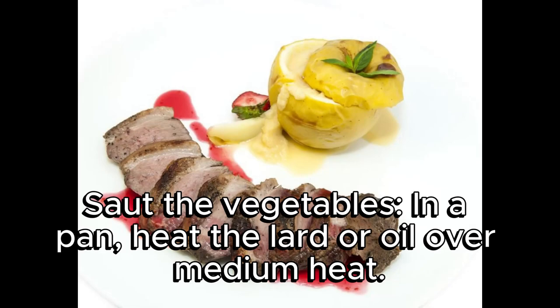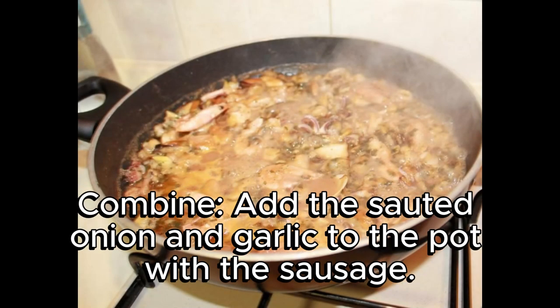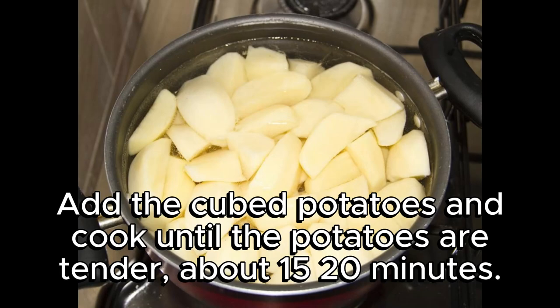Sauté the vegetables: in a pan, heat the lard or oil over medium heat. Add the chopped onion and minced garlic, sautéing until translucent. Then add the sautéed onion and garlic to the pot with the sausage. Add the cubed potatoes and cook until the potatoes are tender, about 15–20 minutes.